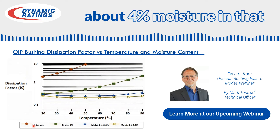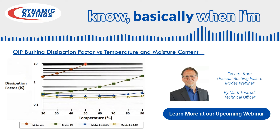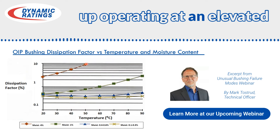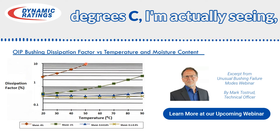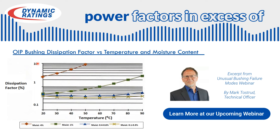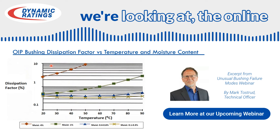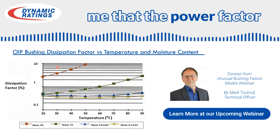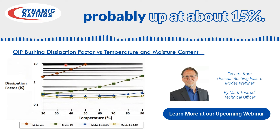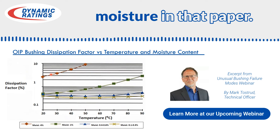If we're out here at about 4% moisture in that paper, when operating at an elevated temperature of 50-55 degrees C, we're seeing power factors in excess of 10%. The online data for that bushing was telling me that the power factor at elevated temperatures is probably up at about 15%, so we're probably at about 5-6% moisture in that paper.